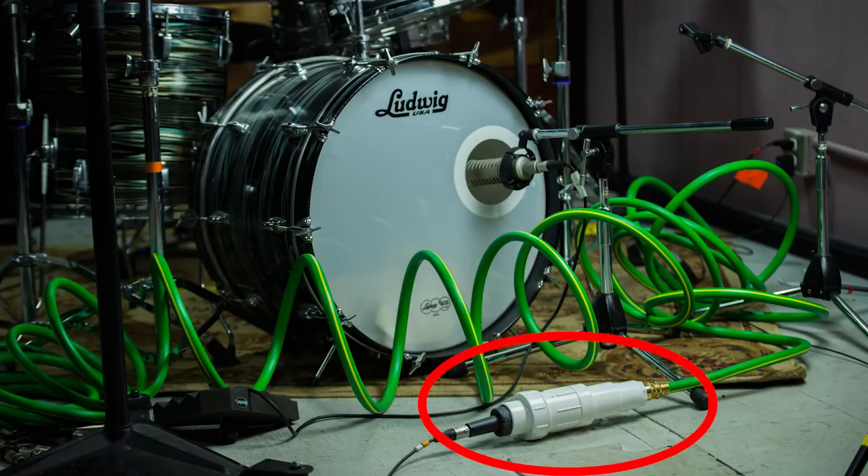Hey guys, Ryan Earnhardt here from Creativesoundlab.tv. Today we're going to be talking about how to hook a microphone into a garden hose.